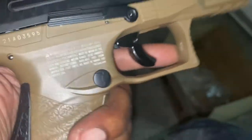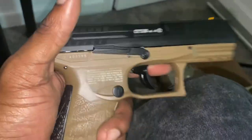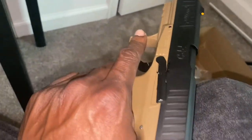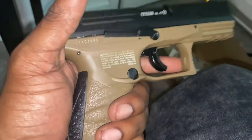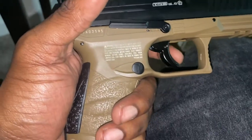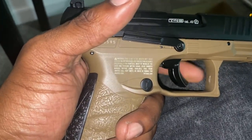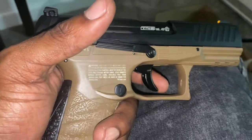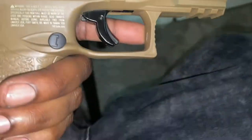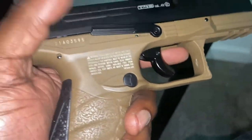I like this trigger guard — how it's wide. If I had to make a safe assumption, I would say this is made for wartime in colder weather regions where they would have thick gloves, similar to the Heckler & Koch. You've got a little extra room in this trigger guard to get your fingers in there with those gloves so you can keep warm in the snow. I'm assuming that's why the trigger guard is extra wide — there's a lot of play in there.